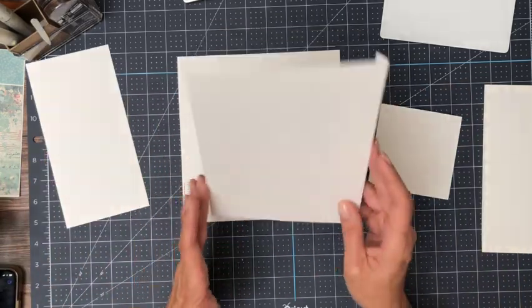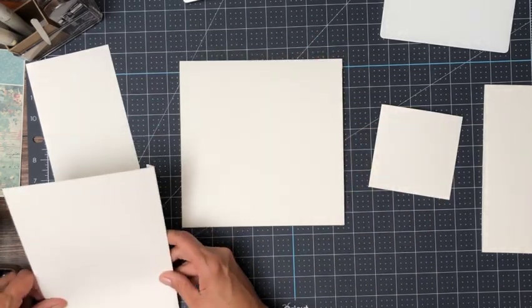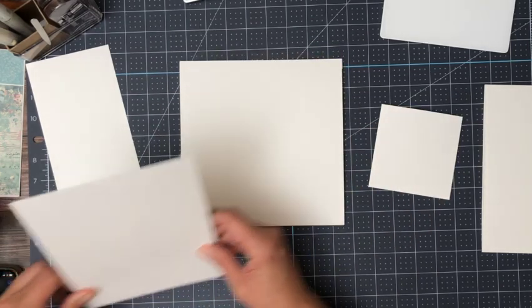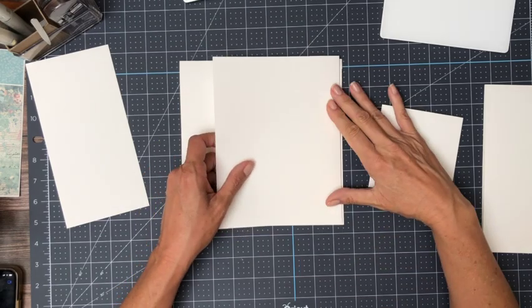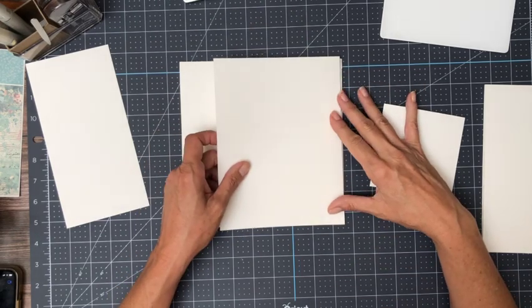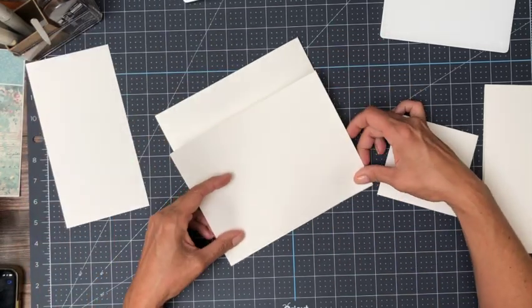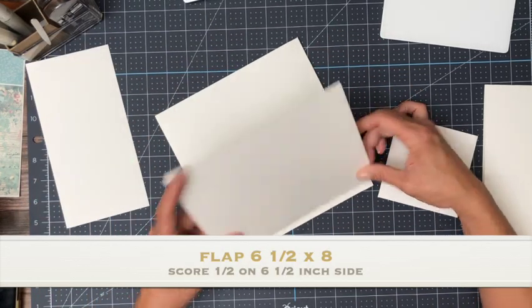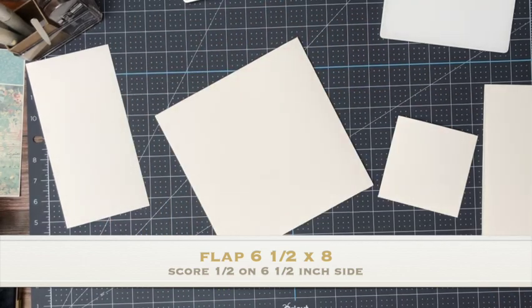We're going to start off with a large flap that's going to get installed on the right-hand side of page four. This flap is six and a half by eight. You're going to score a half inch on the six and a half inch side. I was just dry fitting it and I think I need to trim it down just a tiny bit.